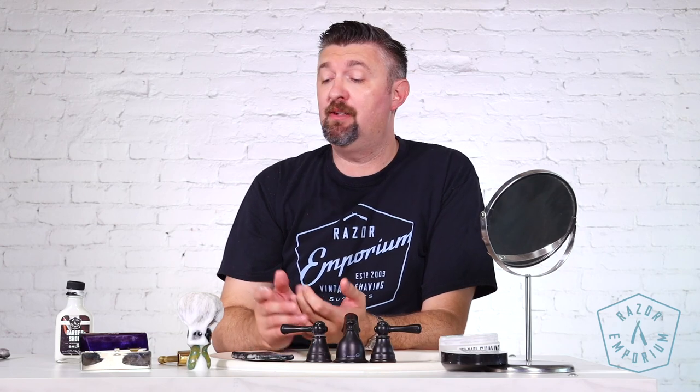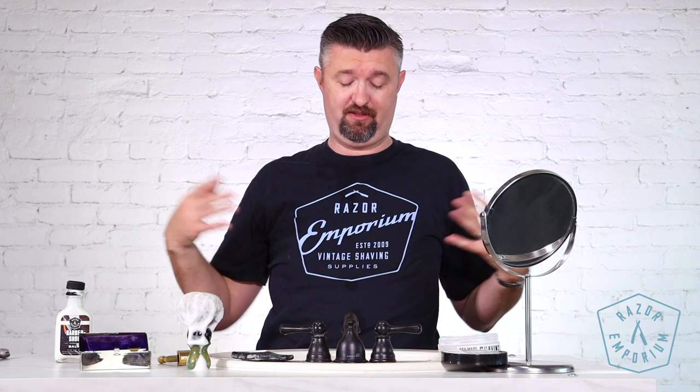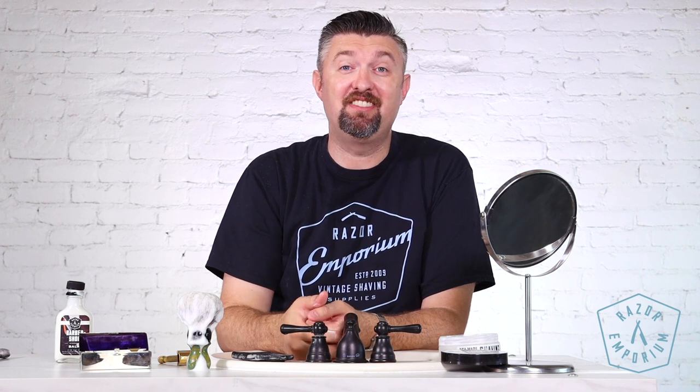Thanks so much for checking out our channel today. If you leave a comment about the next razor we should crack out of the case, you're entered to win the Razor Emporium official black and blue t-shirt. Thanks so much for watching — share it with your friends, like it, subscribe to our channel, and we'll see you next time at Razor Emporium for all things vintage shaving. Thanks guys.